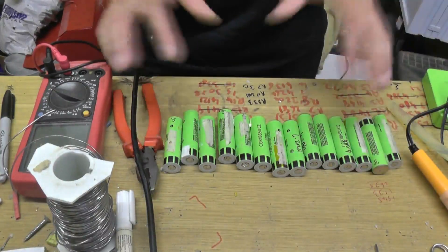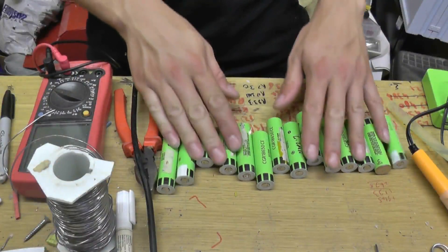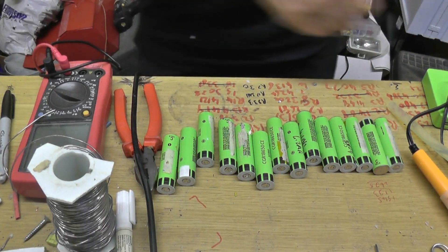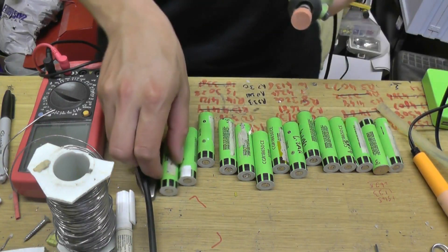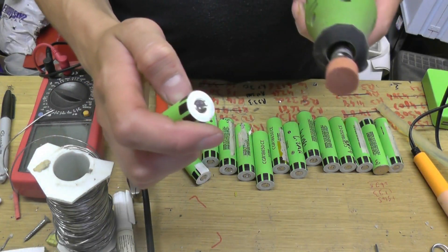There we go — there we have it. 14 cells stripped of all their tabs. The next thing to do is to grind them all down and give them a nice polished or rough edge so that we can solder to these.